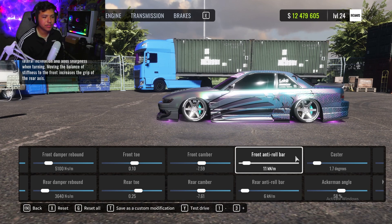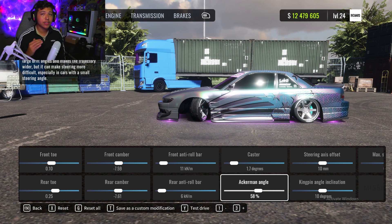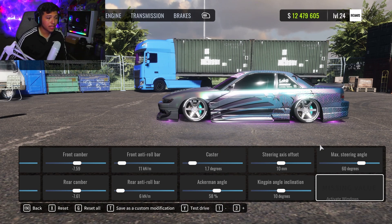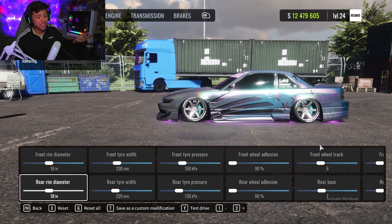Very similar cambers. Anti-roll bar front is 11 and rear is 6 — almost half of it. Caster is at 1.7 degrees; you can always mess with that. Front angle is at 58 — sometimes I bump it up a little for a wider angle but it's risky because you can lose control. The steering axis offset and kingpin I keep the same, and max steering angle I bumped up to 60.